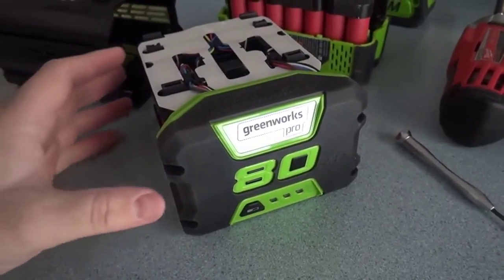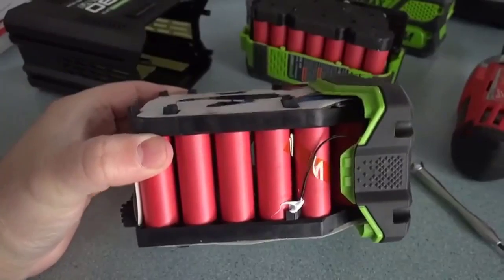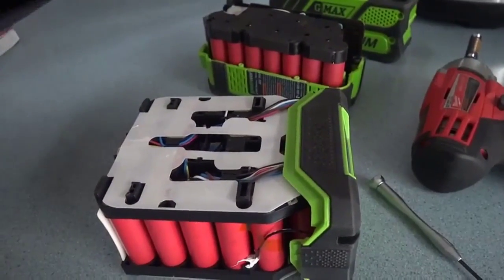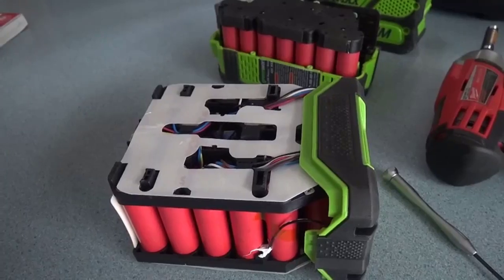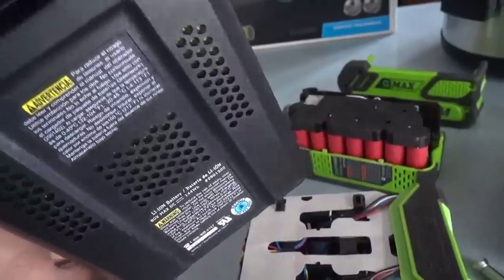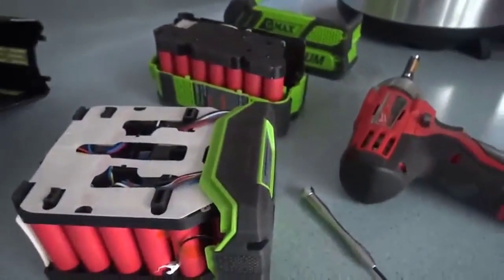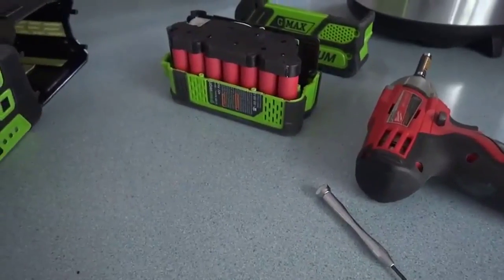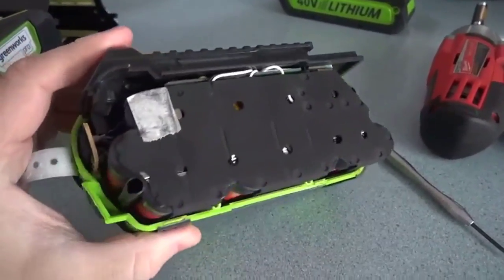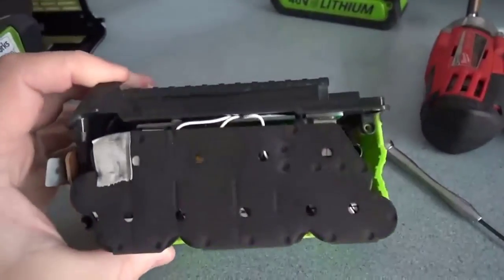Taking a quick peek inside the Greenworks Pro 80 volt 2 amp hour battery pack, we can see there are 20 lithium cells internally making up the 80 volts, with a lot of empty space for air flow — and possibly the 4 amp hour pack could fit inside the same sized housing. Inside we also see the mesh coverings for the air flow vents. Overall, this is a 144 watt hour battery pack, the same as the old 40 volt 4 amp hour pack which uses 20 of the same lithium cells. But this pack is a tighter fit and doesn't have as good air flow, with not very many vents to let air through.